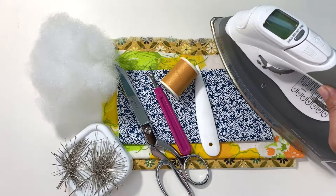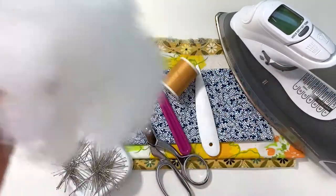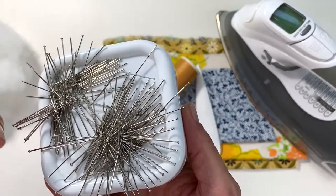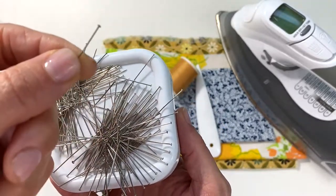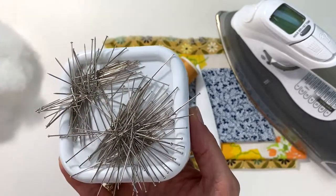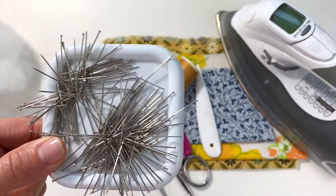We have polyfill, which is the stuffing for your pillow. I'm using straight pins without the plastic head — the all-metal ones — because I'm going to be ironing over them and I don't want the plastic pinhead to melt.